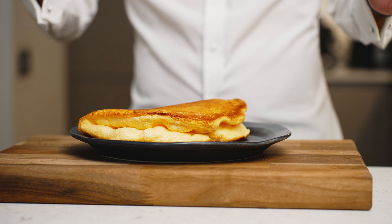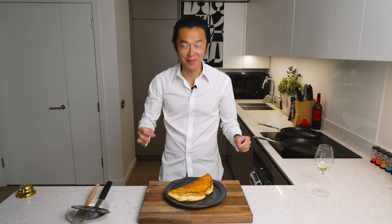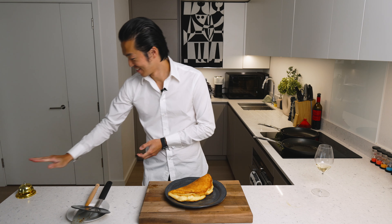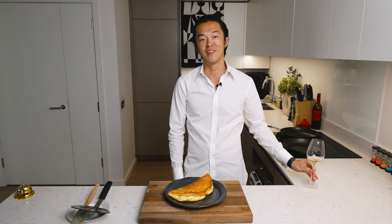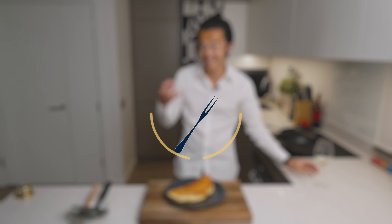Beautiful! Something like this you just want to eat it right away. And there you have it — the biggest omelette you'll ever see with just three eggs. This is fluffy omelette, I hope you enjoy. You see how much it collapsed already? It's like, oh!